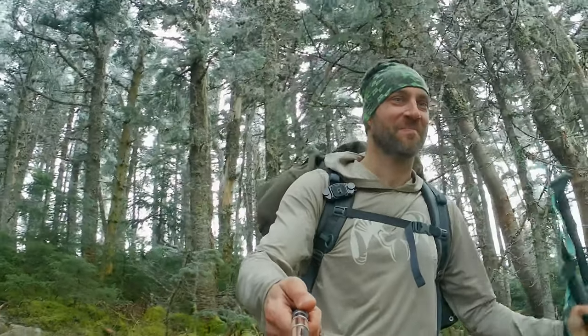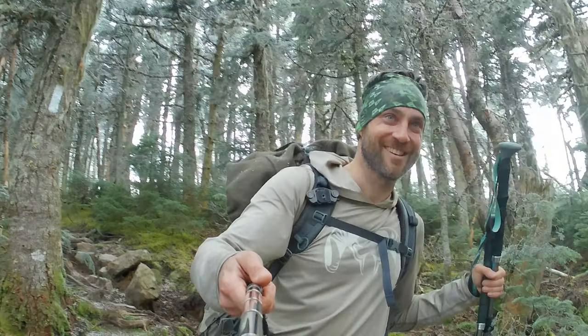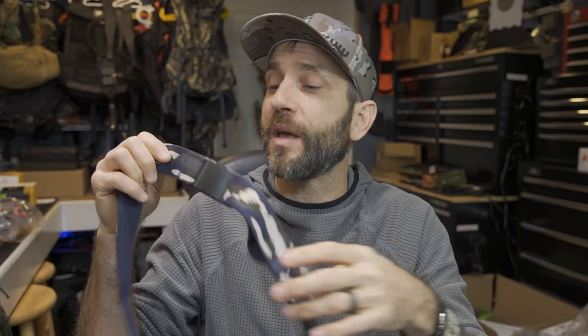Alright guys, there you have it — a look at the performance stretch belt from Arcade. All in all, very simple yet effective. This did a wonderful job literally keeping my pants where I needed them to be. It was comfortable, did a nice job, has a beautiful look — I love this pattern, it's just a gorgeous looking belt, and it definitely did its job and did it well.